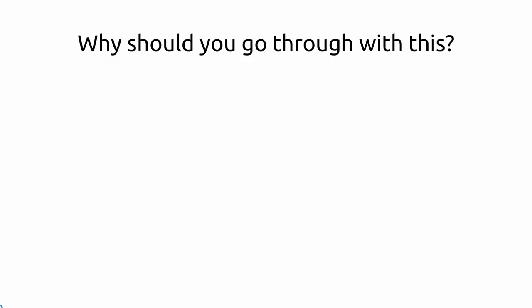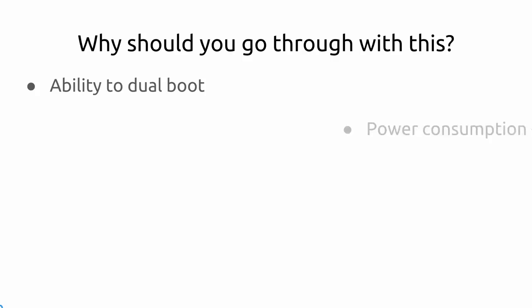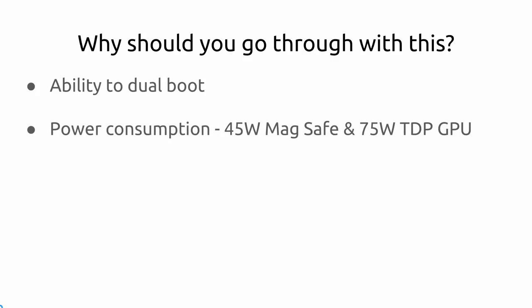Why should you do this? You have the ability to dual boot. I actually do iPhone development, so I prefer to work in a Mac environment, but I like to game on PC too. Take a look at the power consumption. I don't know the actual wattage used, but everything together — the Mac and eGPU — has to be under 150 watts total. Your wallet will probably feel better in the long run.